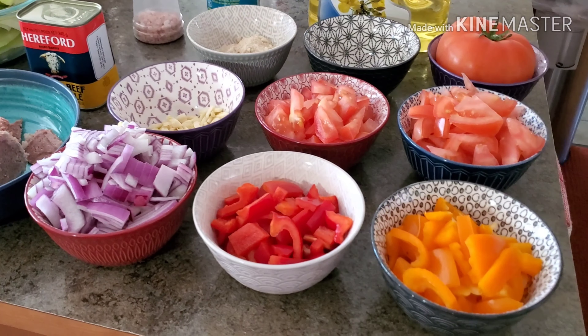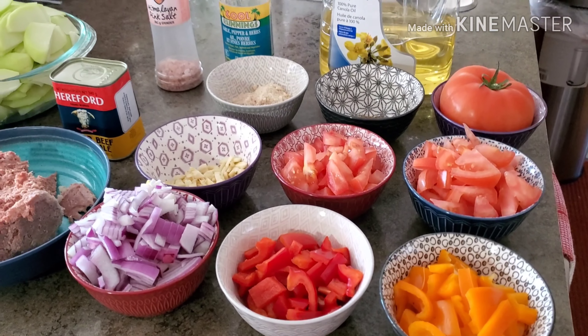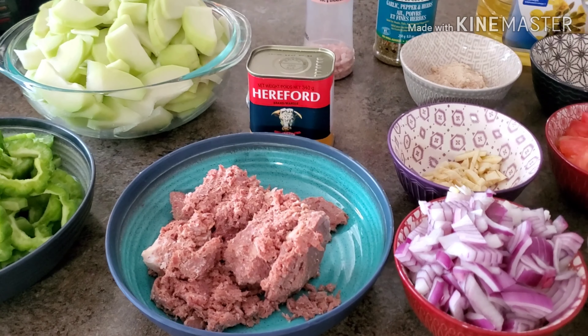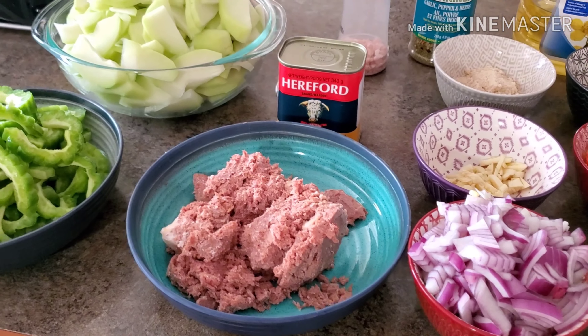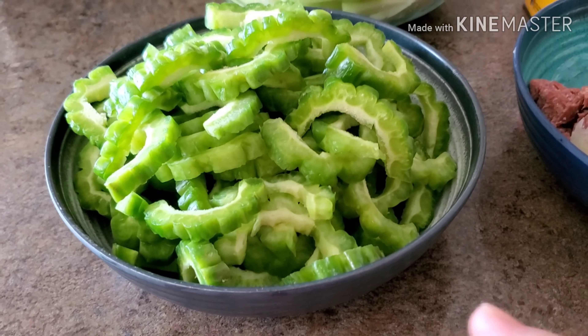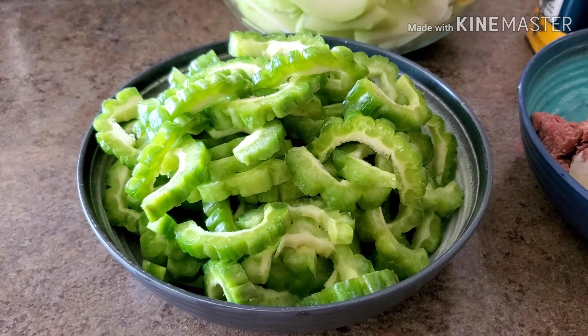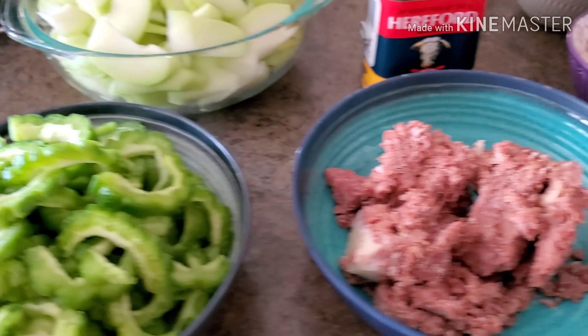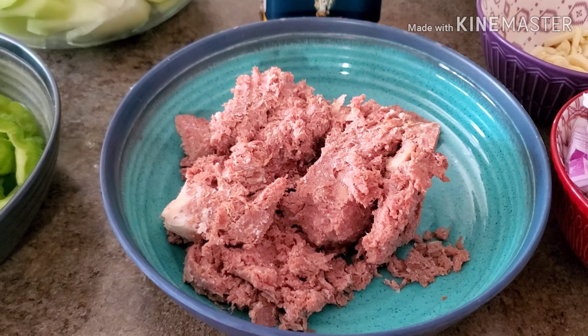And once you subscribe, please don't forget to hit the notification bell so you guys don't miss any of my videos. And for those of you that are new here in my channel, welcome. For today's dish, we're going to cook bitter melons or bitter gourd and chayote, and we're going to mix that one up with our corned beef.